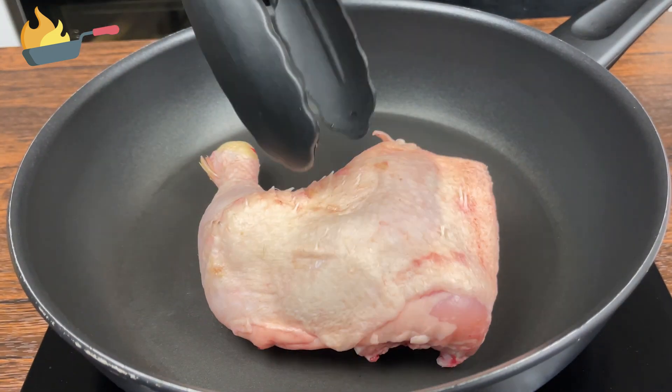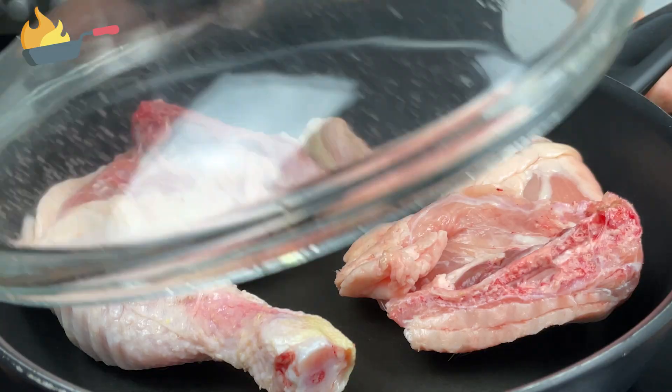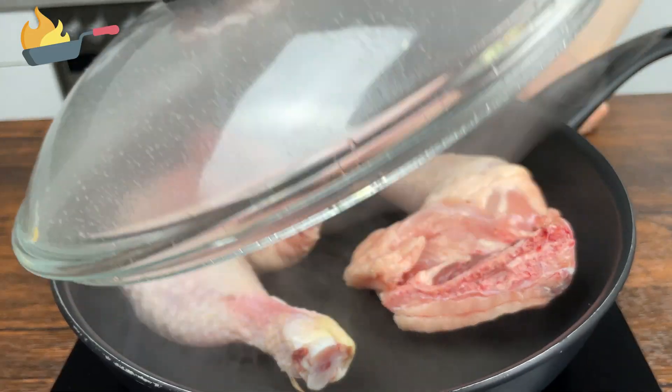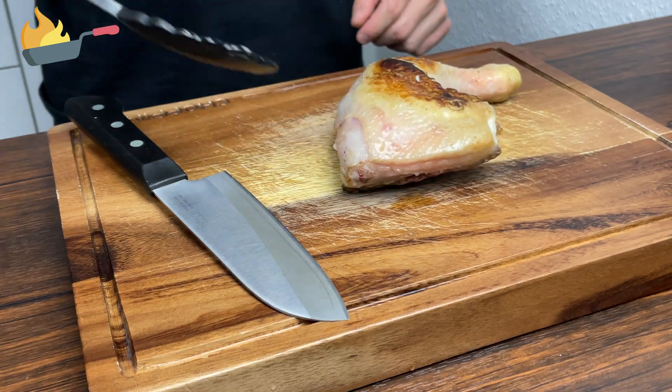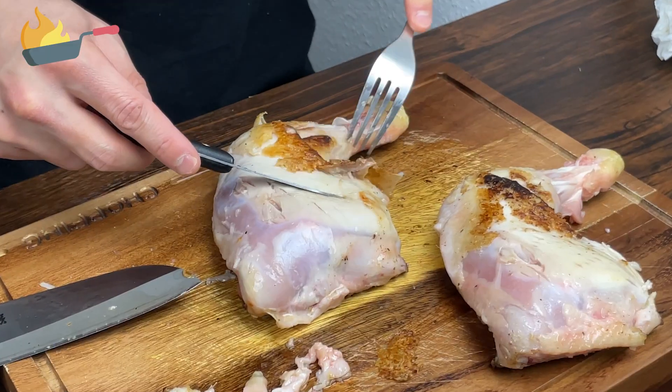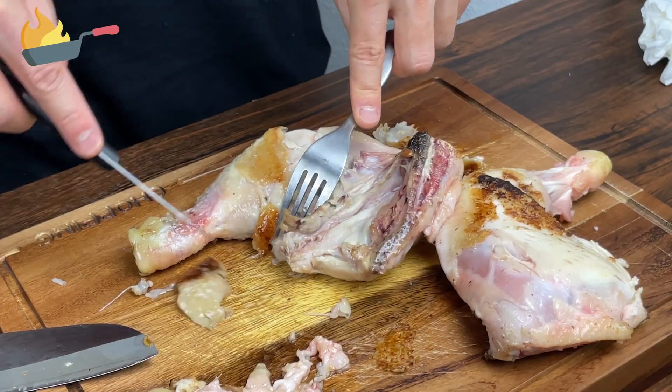In the meantime, let's cook two chicken thighs on a frying pan over medium heat. They don't need to be fully cooked — just slightly, for 5 minutes, is good enough. Once the skin is slightly cooked and brown, take them out and remove the skin. The chicken skin mostly contains fat with little amount of protein, so it's better if you remove them.